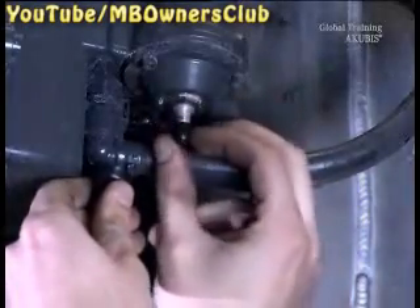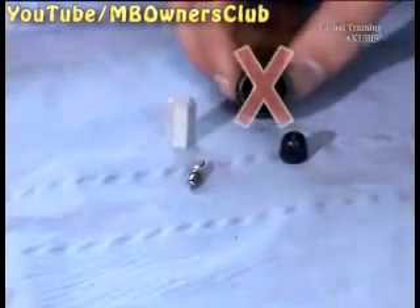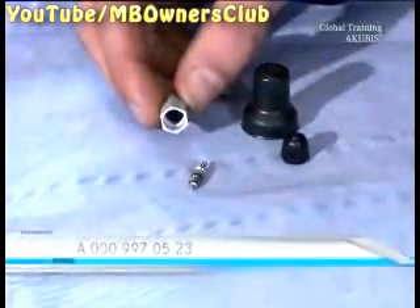Remove the valve cap on the accumulator. The valve cap and valve core should be replaced with every service. There is a new part set and this is compatible with older parts.